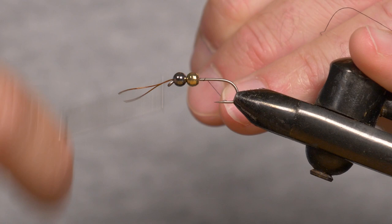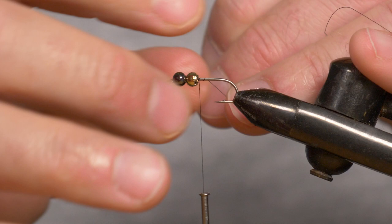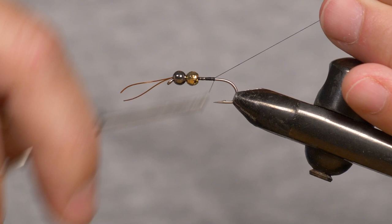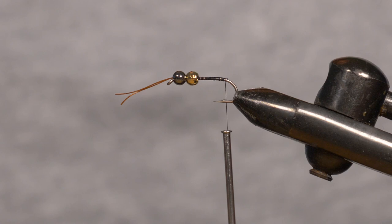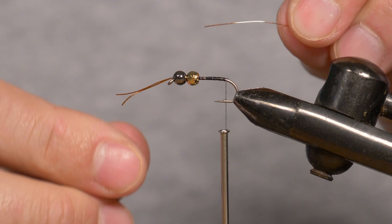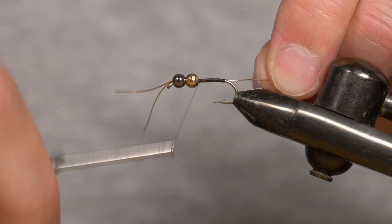With thin thread it takes quite a few winds to do this, but that will keep it in place. Now I'll continue my thread base going back, using my thread tag end at 45 degrees to help create that thread base, going all the way back to just where the bend of the hook starts but not past the bend. Snip that off. Now I'm going to tie in my copper wire rib, slot it into the slot of the bead, tie it up the side of the hook, and thermally tie that in.